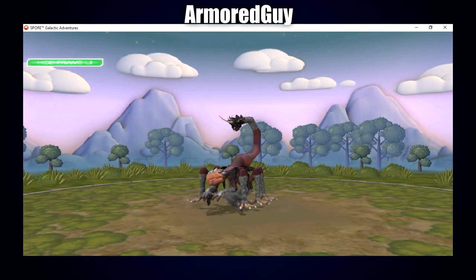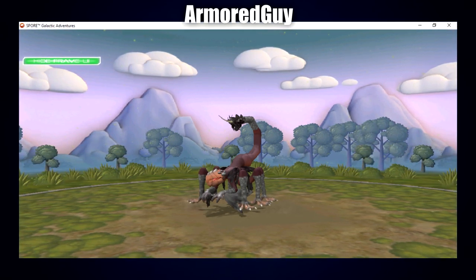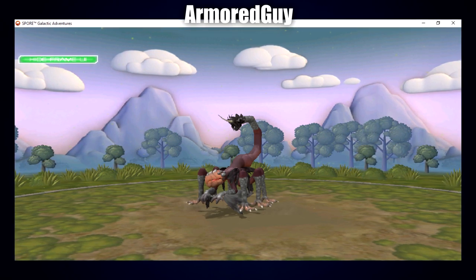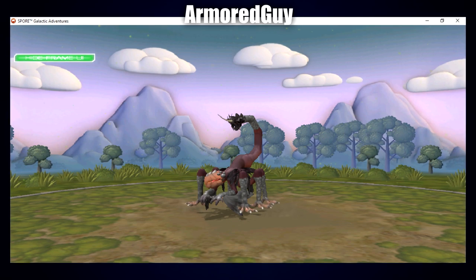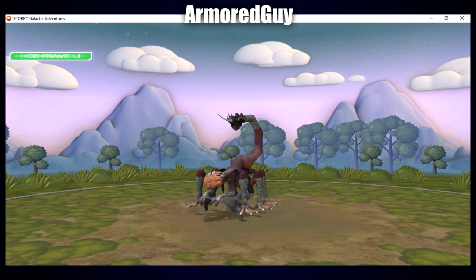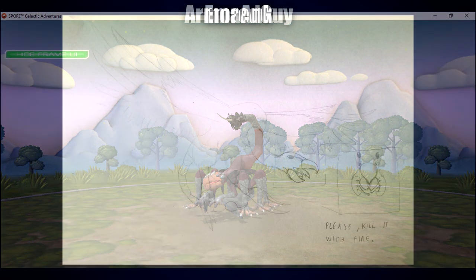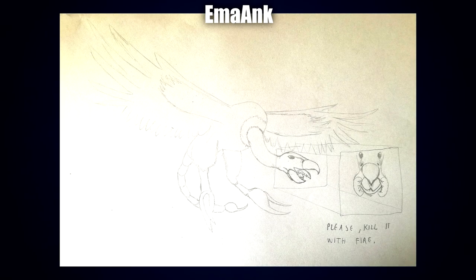Up next is a Spore creation by Armored Guy. Rather than going with pincers they've gone with a bit of a vestigial wing-arm. Every arm and leg has talons as you'd expect from a vulture, but the front arms are somewhat wingish, while the rest of the body is rather plain. It's got tufted feathering around the stinger and insectoid eyes around the beak — another interesting combination of the two.